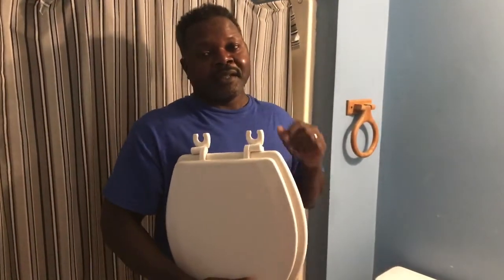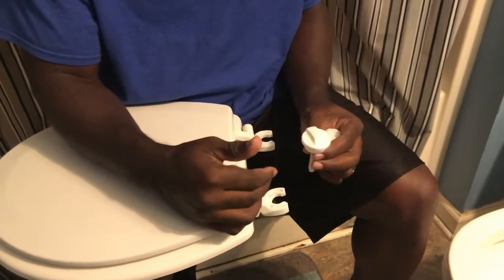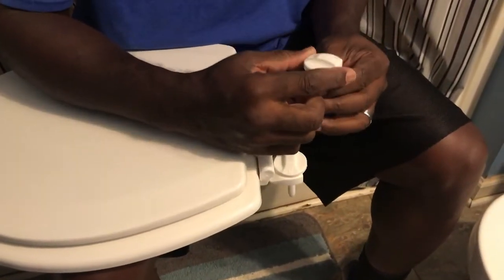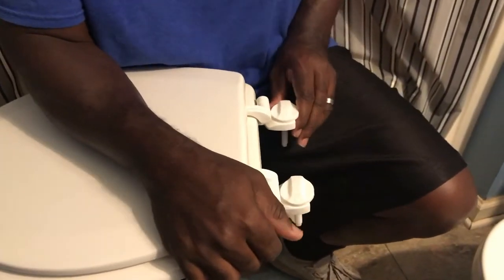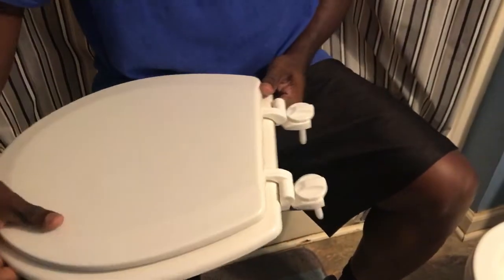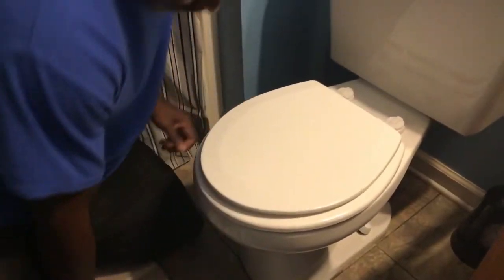I'm going to show you how to install it right now. In this design they have slots, and what you're supposed to do is put these posts into the slots. There is a little picture of an unlocked lock, and you're supposed to slide that into the space there. Got that one and this one, and once you get those in the slot you want to turn it so that it locks in the slots. After you do that, all you have to do is put the toilet seat on top.